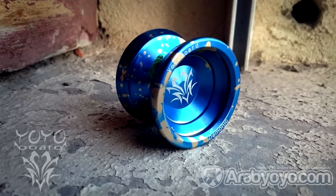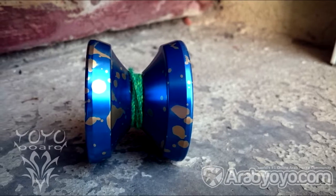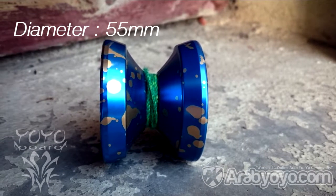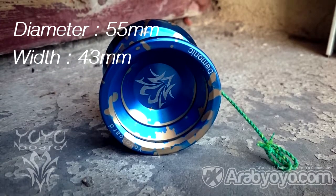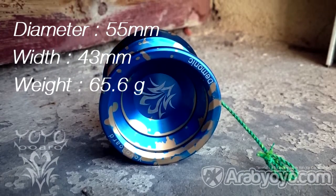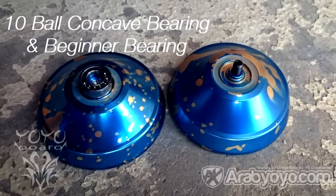The Daemonic is a good 7075 alloy yo-yo designed and produced by YoYoBoard, which not many yo-yo players know. It has a diameter of 55mm, a width of 43mm, and a weight of 65.5 grams. It comes with a 10-ball concave bearing and a beginner bearing.